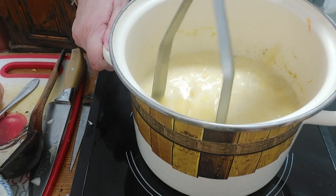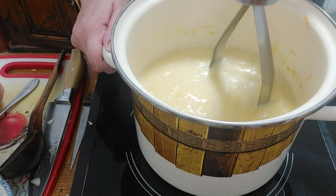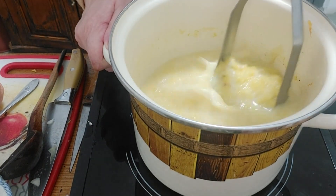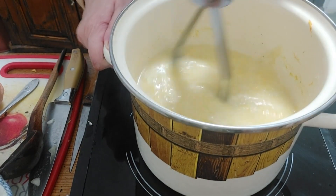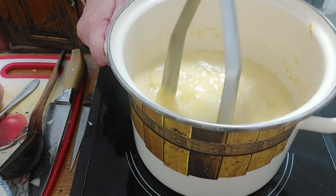Since the milk was cold, you need to bring it to a boil again. Mash everything again as much as you can, or use a mixer, and cook for another five minutes.